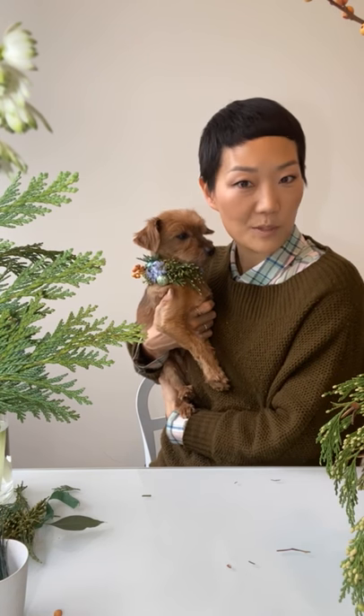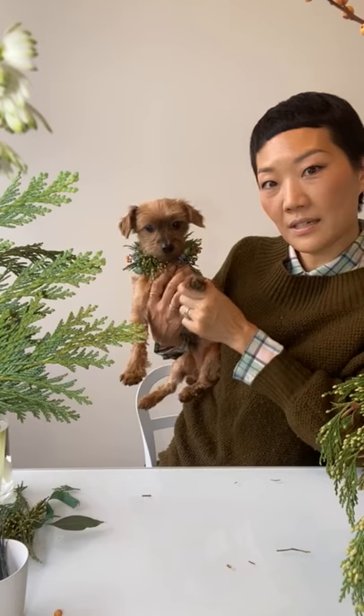Even still, so cute! Thank you so much for joining me again this week. Stay tuned for next week where we will be doing more fun holiday creations. Thank you so much, guys — say bye, Cosmo!